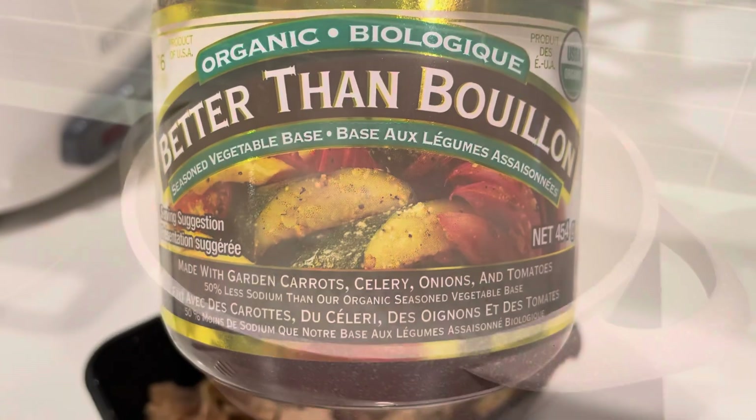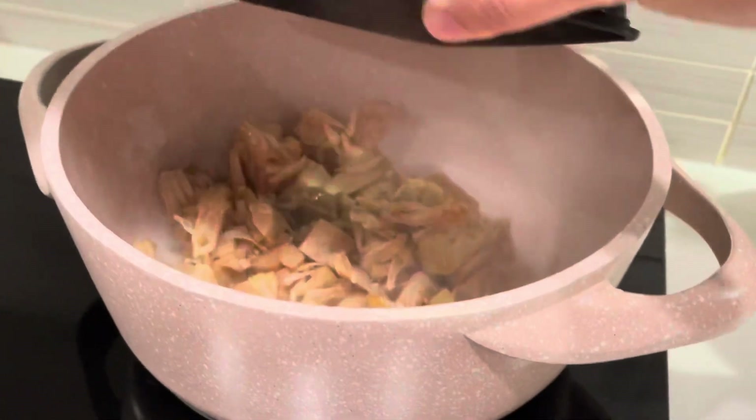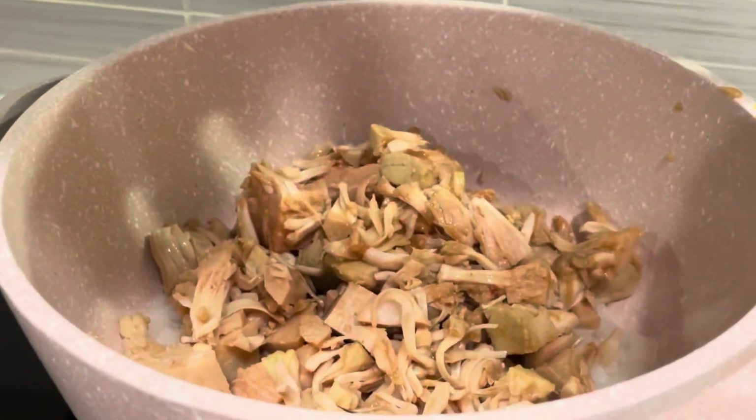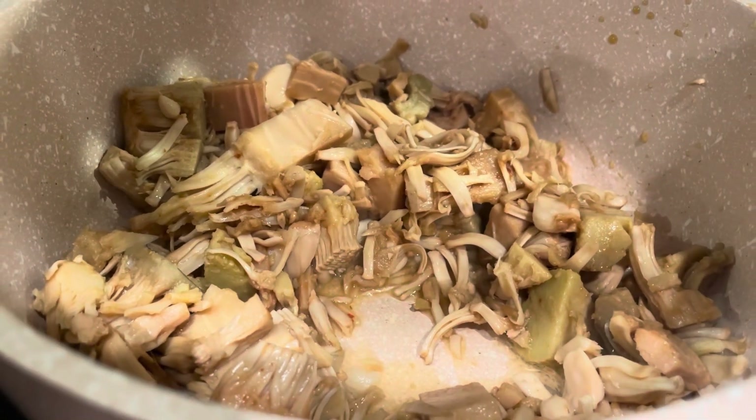Here I am sautéing my onions in water as usual. Now add your marinated jackfruit. You want your jackfruit to soften a little bit — it will look like this after a few minutes of simmering.